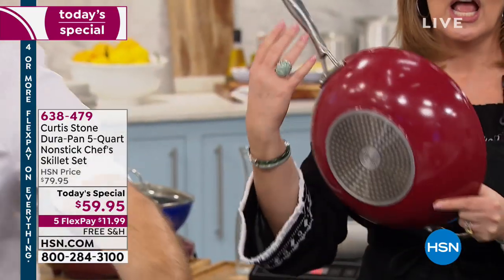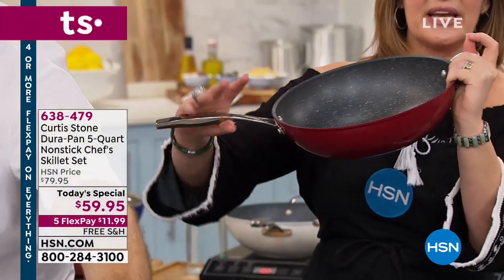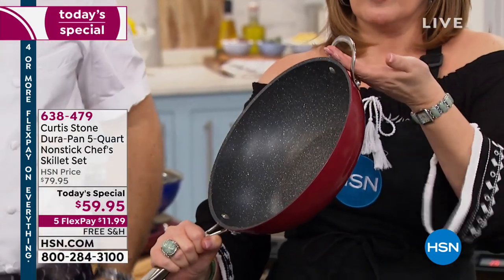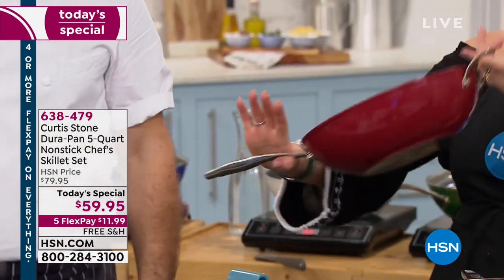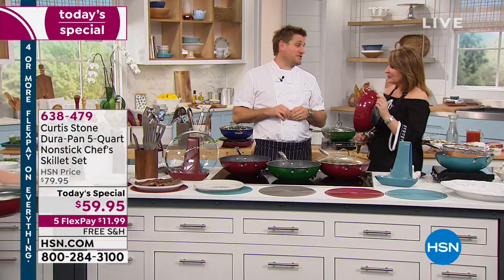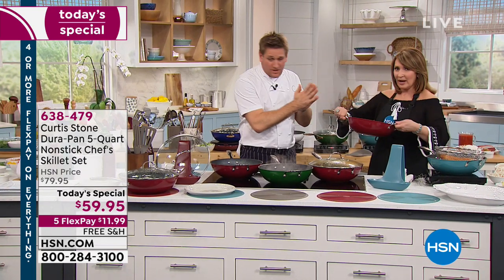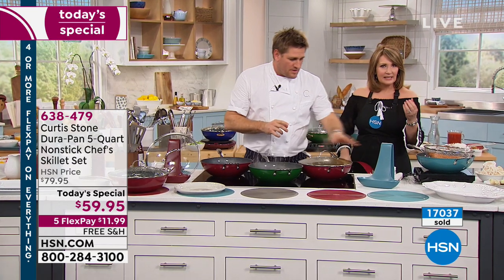Perfect heat distribution, lighter weight. The V design allows the handles to stay nice and cool to the touch so you don't worry about burning your hand. You have the helper handle, and the lid handle has more space so if you have bigger hands or longer fingernails it's easier to grab. It's those little things that make a difference — the devil is in the details.